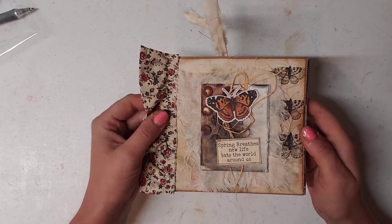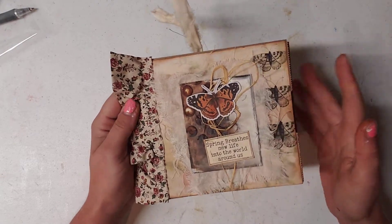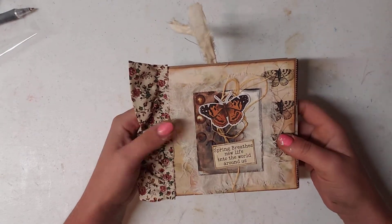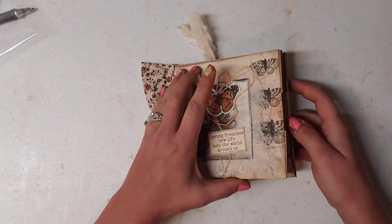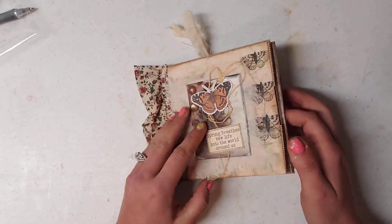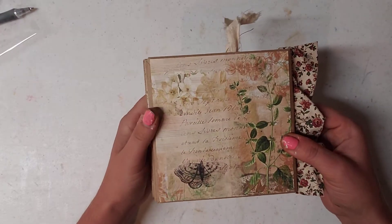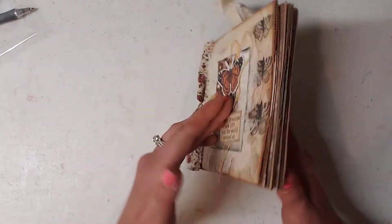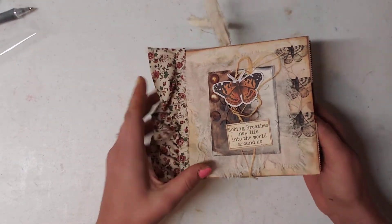So to start with I made this. The background is their paper. Their kit is used throughout the whole book. I used their kit throughout it all. What I did was I made a mini book with a paper sack. So this is the front of it. It has a total of 12 pages front and back. It says spring breathes new life into the world around us.